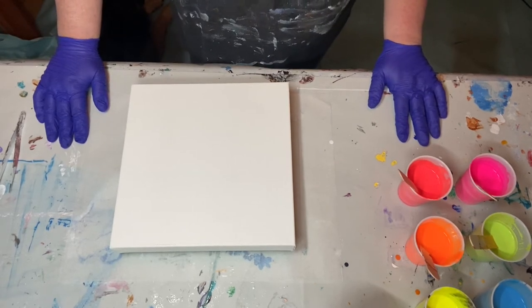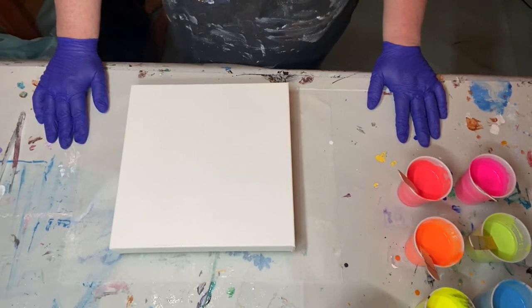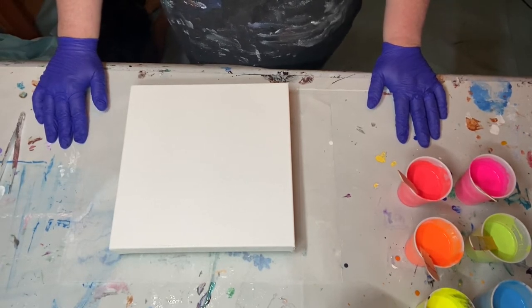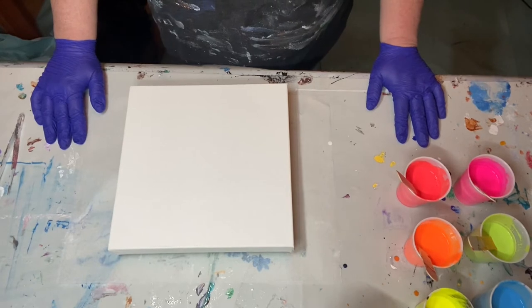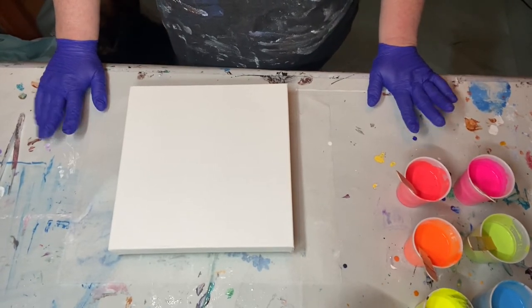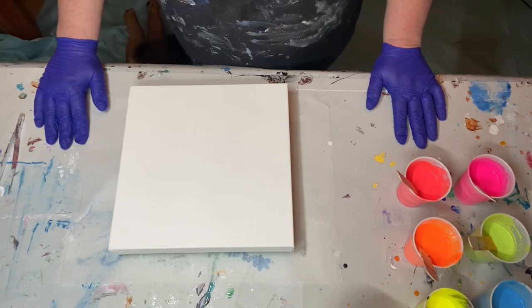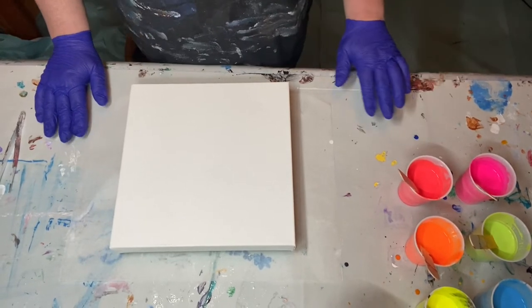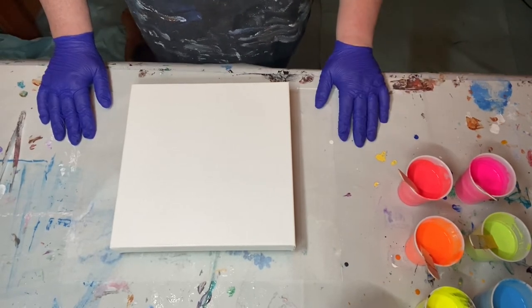A little while ago I attempted to do a feather string pull — I attempted it twice. I may show you bits and pieces of that video, but it was not successful. I love the feathers, but it's a work in progress for my skill level.